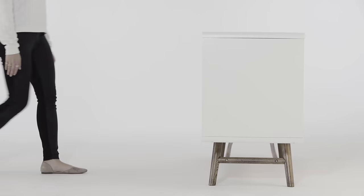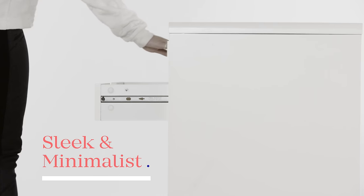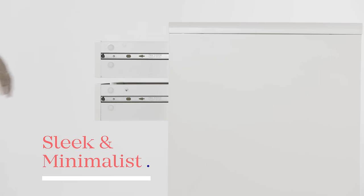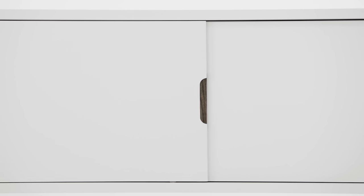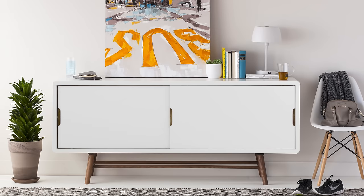Sleek and minimalist, it features a matte white lacquered body with vintage-style solid wood legs, giving this mid-century mod buffet a stylish and nostalgic feel. The Ocean Sideboard, now available at Structube.